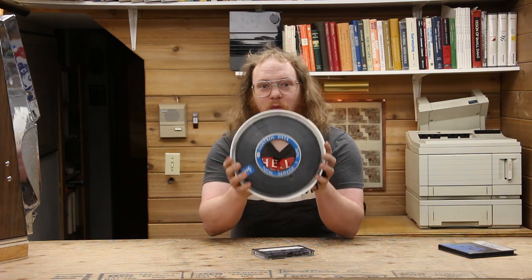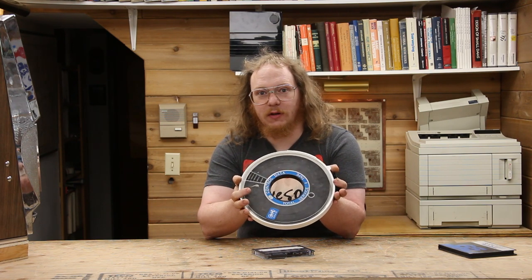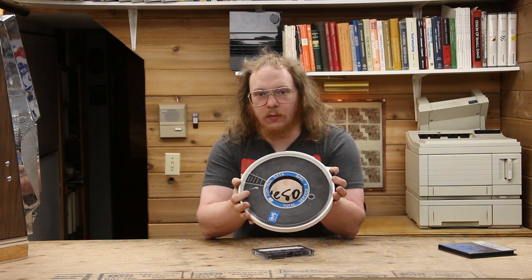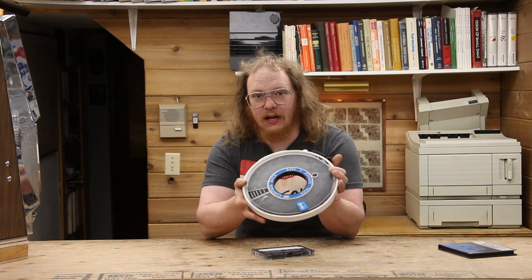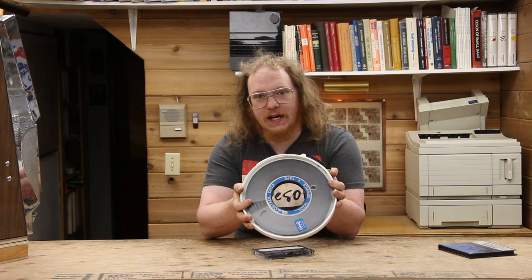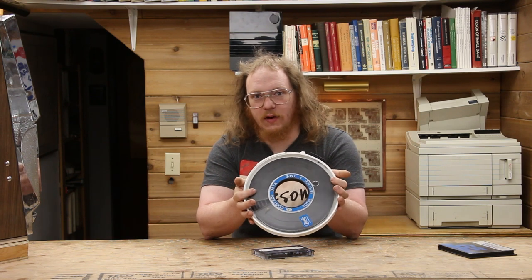Thankfully, by this point there was already a medium that had been used for computers for decades, which had proven to be both reliable and cheap: tape. The origins of tape on computers goes back a long way, but 9-track tape is one such example of just how durable tape can be made. It's a simple magnetic formulation onto a mylar backing, used in a variety of tape drive formats. It was the de facto standard for decades, and even today you can still read back the data on these tapes — very cost-efficient, even compared to hard drives. But these are big.